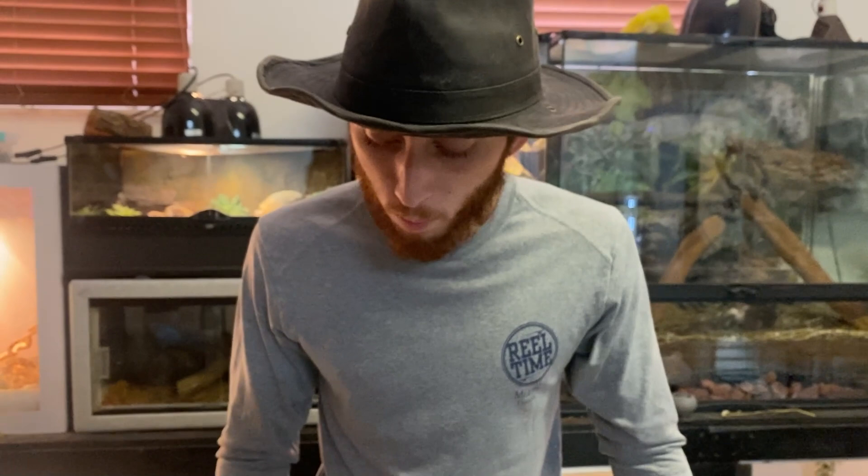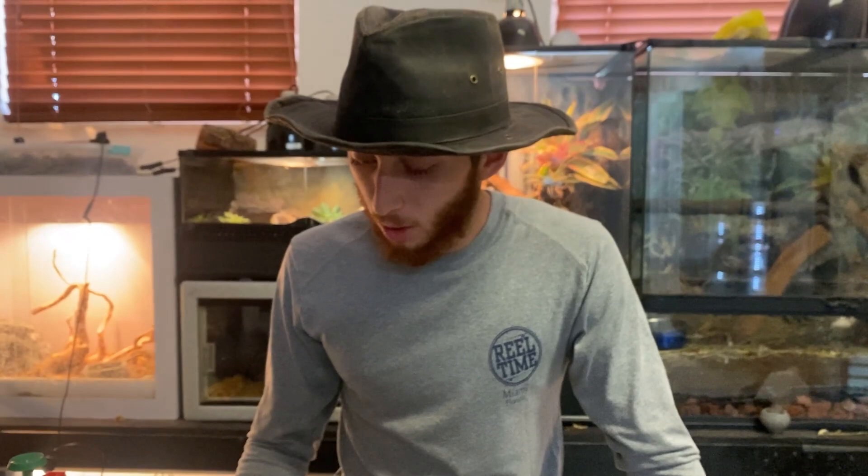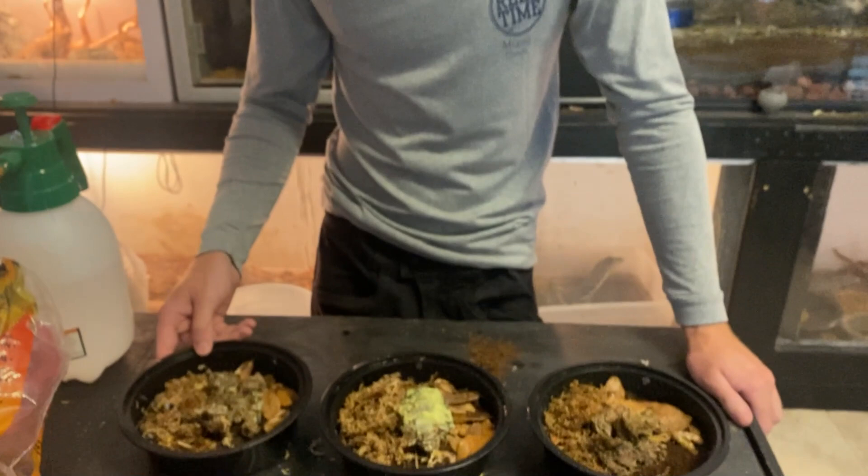So yeah, that's how you set up your isopods — it's very simple to do and they're pretty simple to maintain. Usually you feed them once a week; you can feed them a little bit more but you want to make sure you don't overfeed so it doesn't get nasty in there. One thing I forgot to mention that I like to add is a piece of cuttlebone for calcium — I always like to add that, but the pet store didn't have it, so I'll do that once they have it.